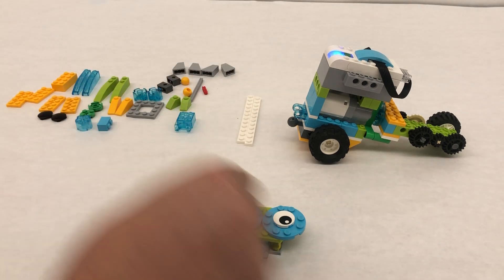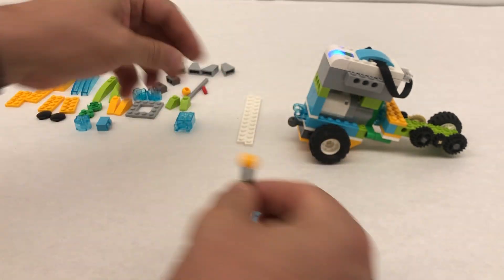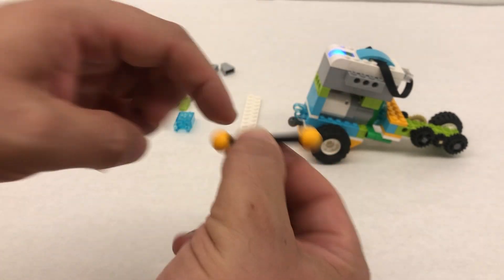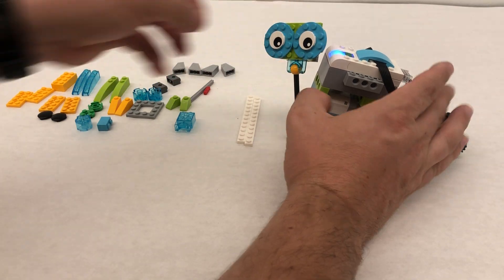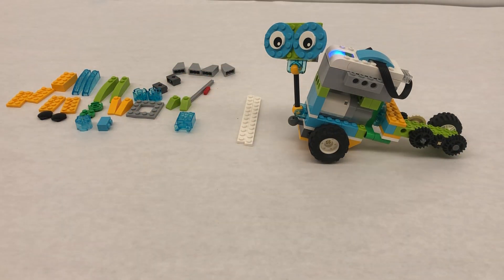Alright we're gonna take our length six — not the super long one that you use for Milo the rover, the shorter one this time. We're gonna put both of the ball joints on the end. One of them is gonna click in here and then the other one's gonna click into our robot and now we have Luna's head up here. Awesome, now it's time to do the plow.